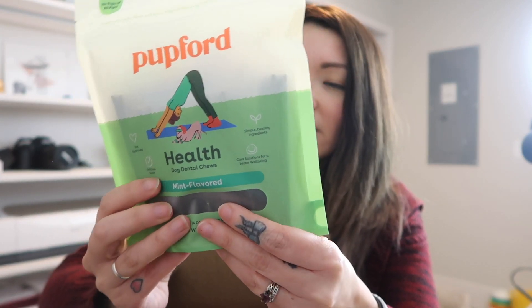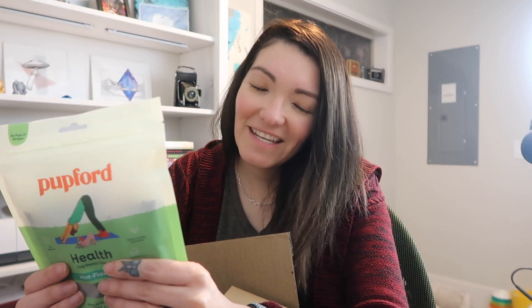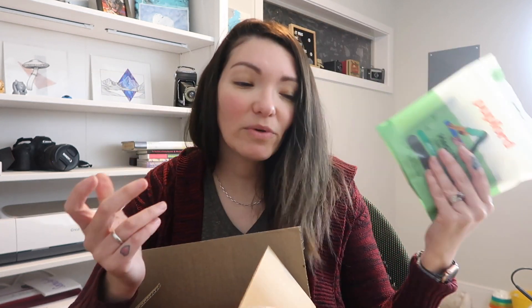I also wanted to give their doggy dental treats a try. These are supposed to be mint flavored. Mojo is super picky with dental treats — she likes a variety of them, but not a lot of them really work great for her. Her mouth can sometimes be stinky, so we're trying to find the perfect combination to keep her teeth and gums healthy and smelling fresh.